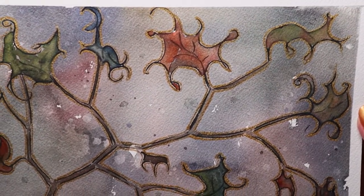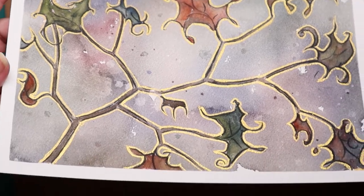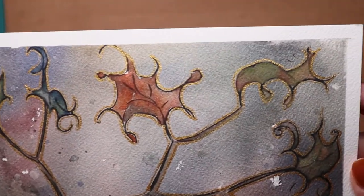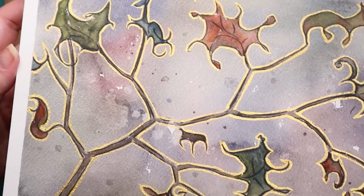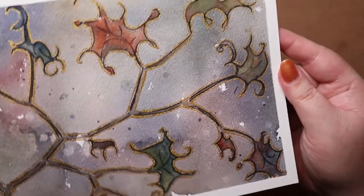Nice effect with the gold — I think it works. It's not so bright that it negates the darkness. I was in a mood, and that's why I'm going to call this 'Dreary.' Yes, that's it. Dreary.